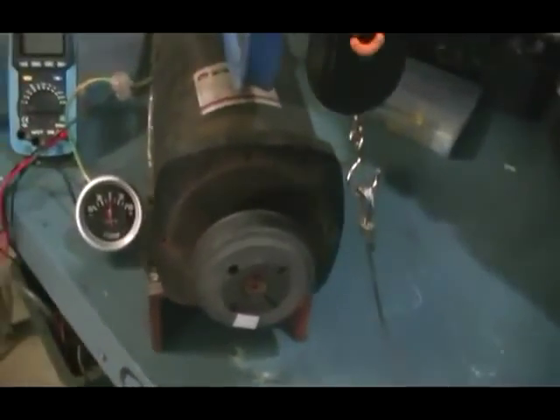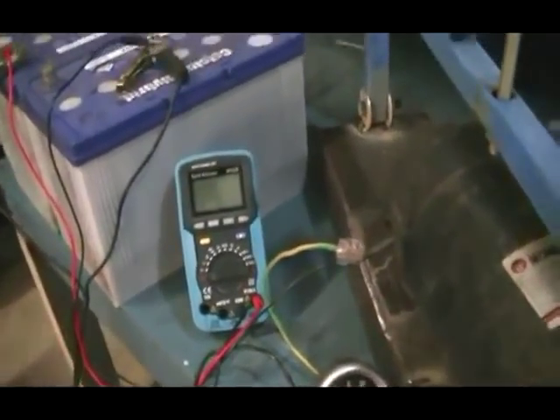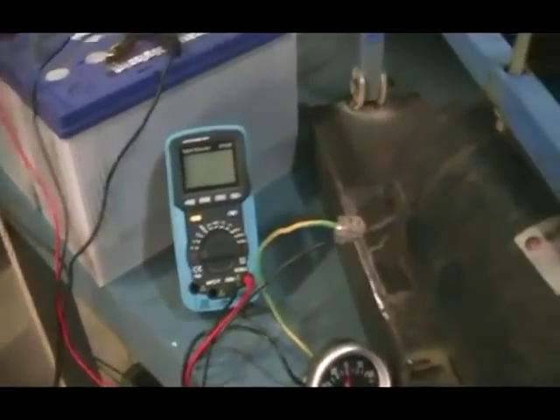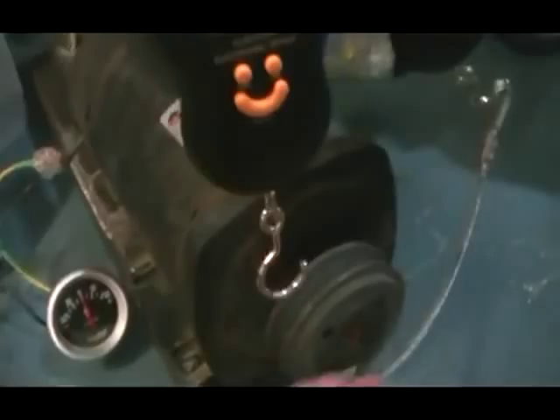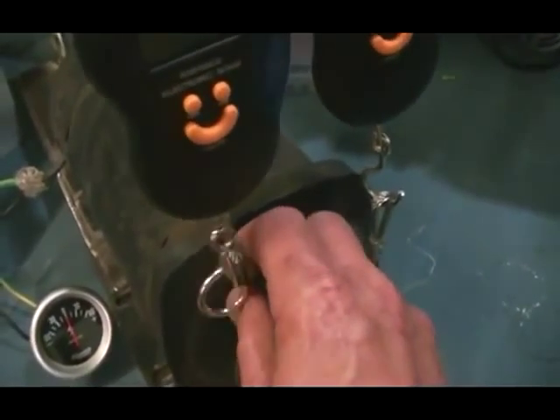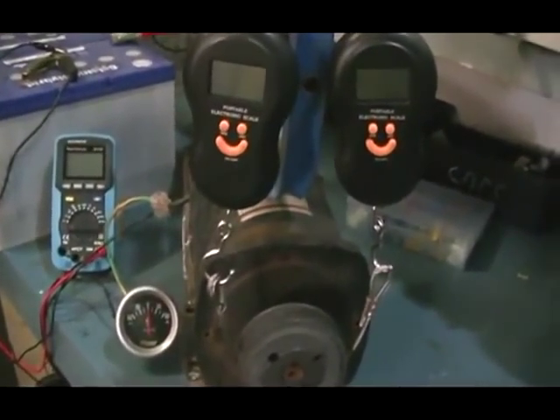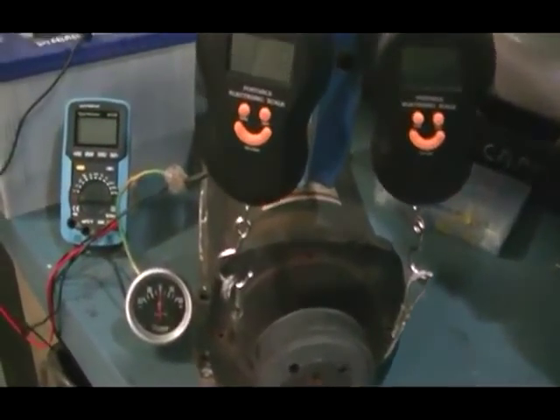That equates to somewhere near 7.7 inches in circumference, but you can do the calculations yourself. Now we're going to hook the system up and give it a run — this is hard to do one-handed, but it is necessary to get everything all in shot. So we will start up the machine now.